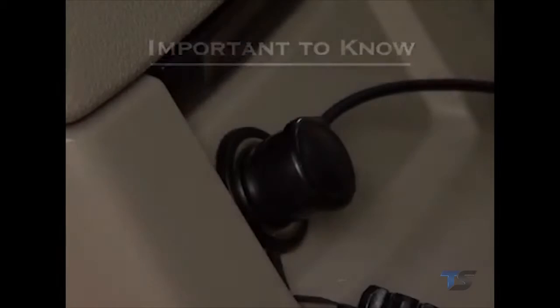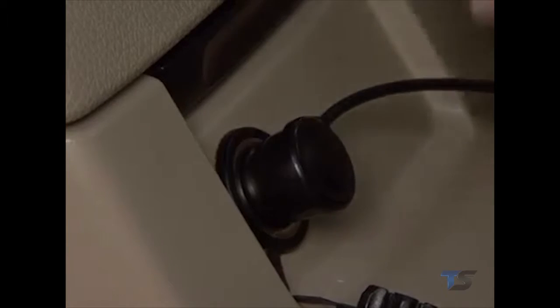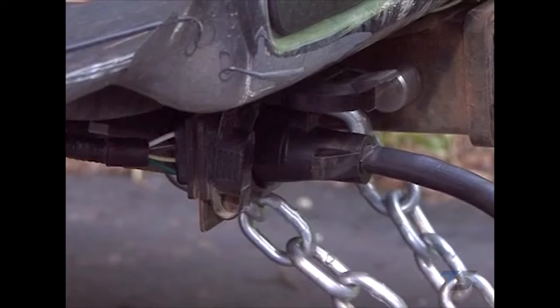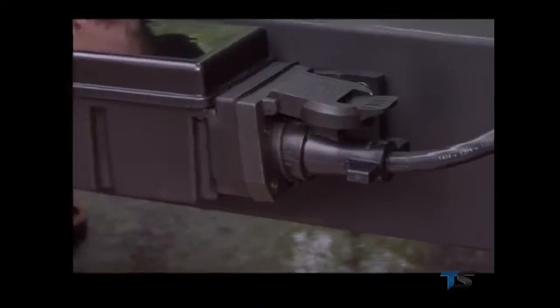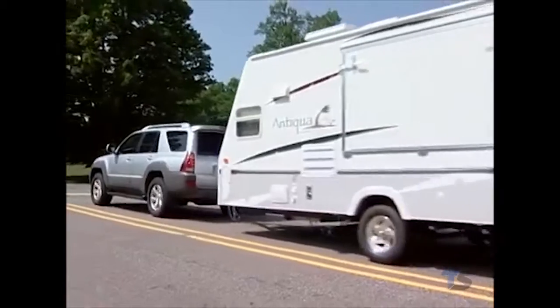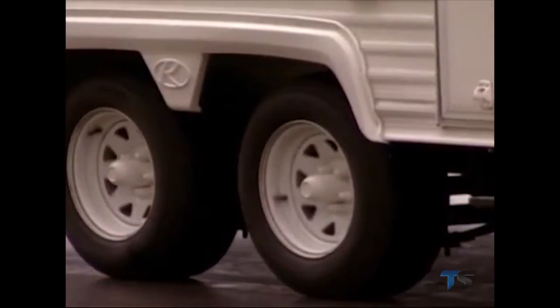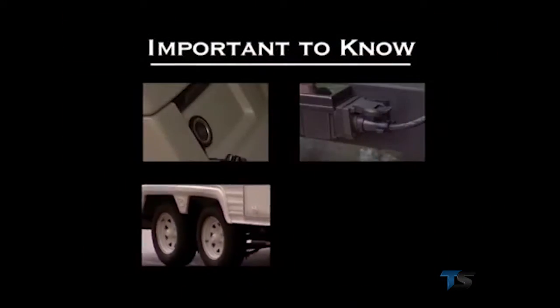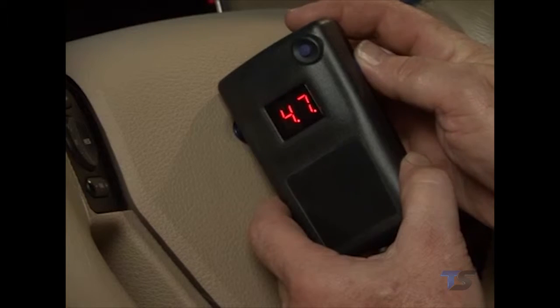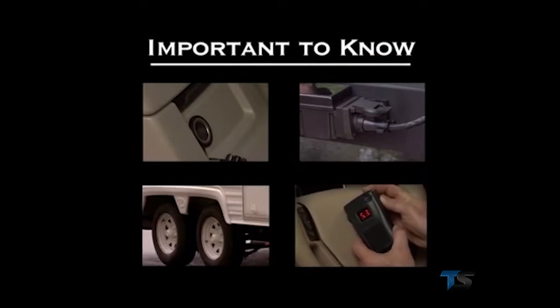It is important to know that the Prodigy RF will still work and apply your trailer's brakes if the remote handheld unit is accidentally disconnected from the 12-volt auxiliary port. It is the power supplied through the 7-way vehicle connection and the sensor located in the trailer-mounted module that actuate the trailer brakes — not the radio frequency used to set the proper power level, nor the return signal that indicates your braking status. If your handheld unit does become disconnected, the trailer brakes will be applied according to the last power delivery command sent from the handheld unit.